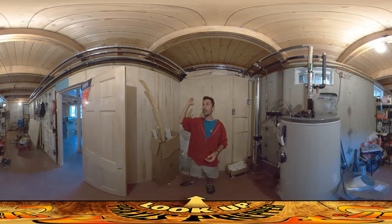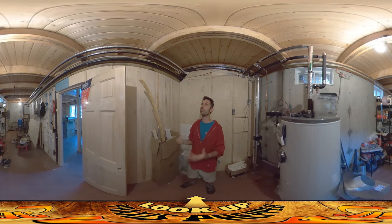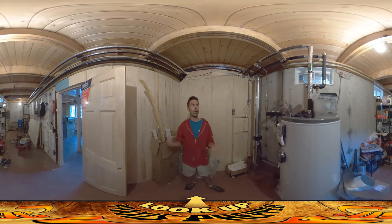I insulated both the hot and cold lines up there. The hot line so you're not losing heat as you're running hot water through your house. The cold line is really important too, because if you're running cold water for an extended period of time — like washing laundry, which we always do with cold water — it'll get condensation on the pipes. You're going to have shelving and pantry items here, and you don't want condensation dripping onto them or onto the wall.